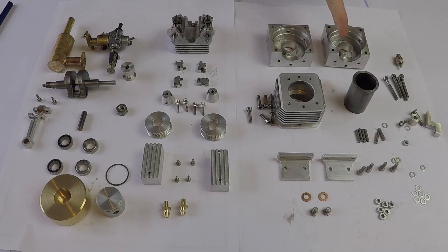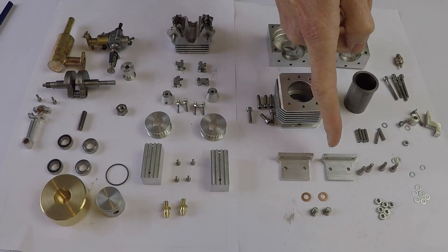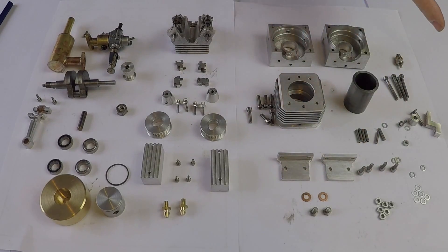These parts here are the crankcase front and rear halves. This is the cylinder block, the cylinder or the piston liner, glow plug here. These bits and bobs are the cam belt tensioner, engine mounts here, and various nuts and bolts to bolt it all together.